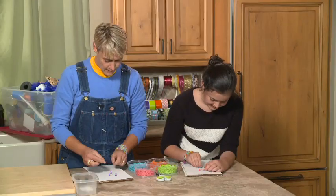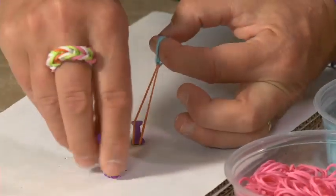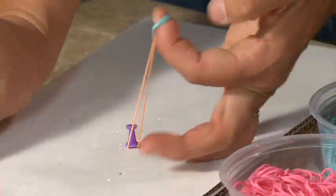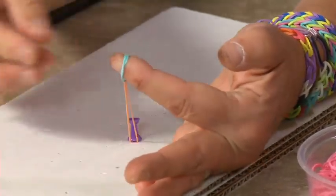What you want to do then is pick up this pin and really push it down on top of that rubber band so it holds it in place. And now we don't need these anymore, so we're going to take these two guys away. So we don't need those — this can go off to the side.